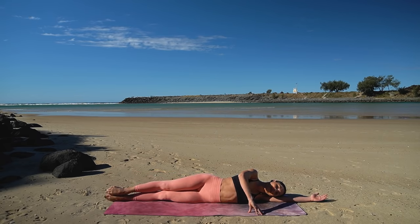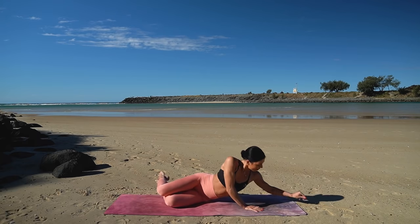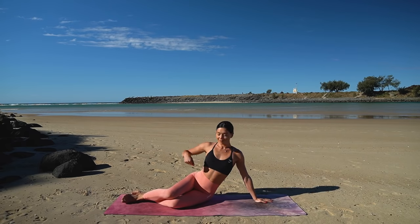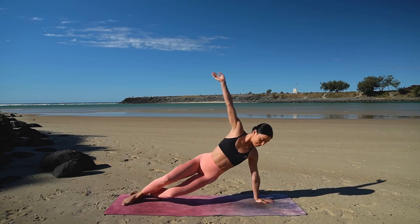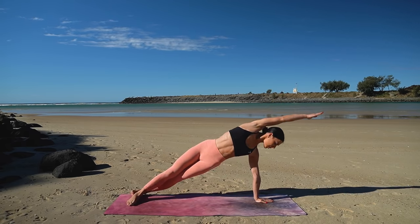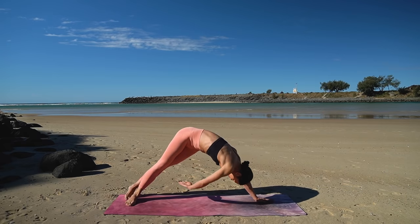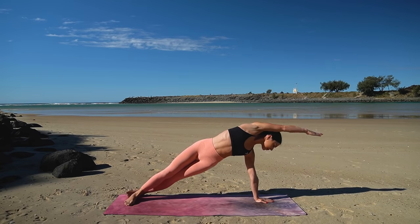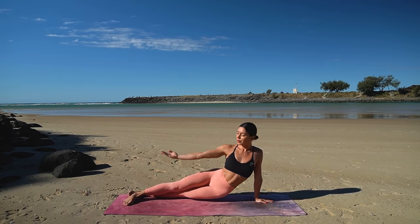So good — release your legs down and then prop yourself up. Ready for your side plank. Right hand underneath your shoulder — inhale, press up into your side plank. Exhale, pike your hips, reach across. Inhale, back to your side plank. And exhale, lower your hips. Four more.